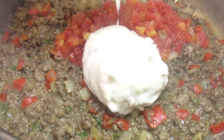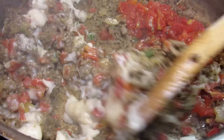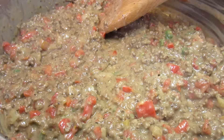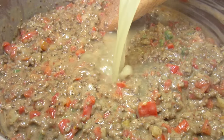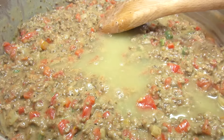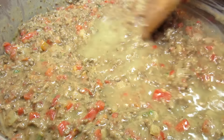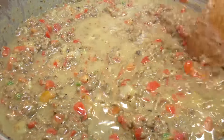For some additional color and flavor I'm adding a can of Rotel — that's just some diced tomatoes and green chilies. I'm also adding a can of cream of mushroom soup and giving it a good stir. I can see I'll need to add some more chicken broth to slightly thin the mixture to help melt the cheese and bring it all together.